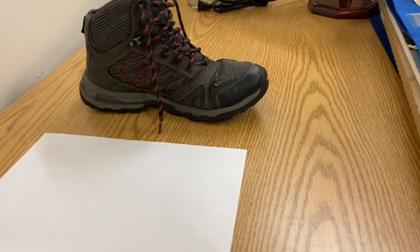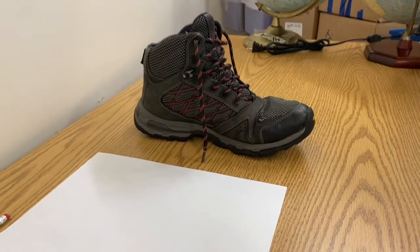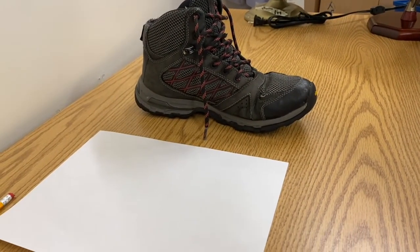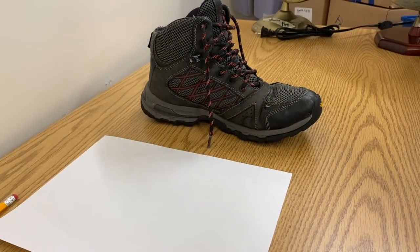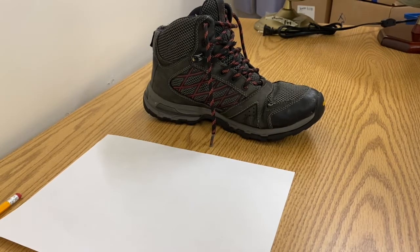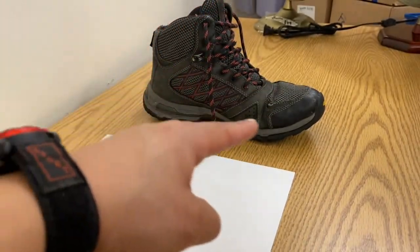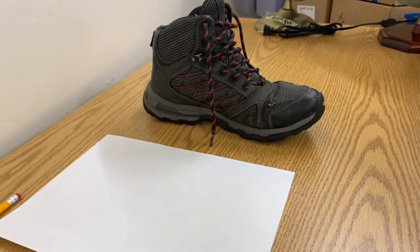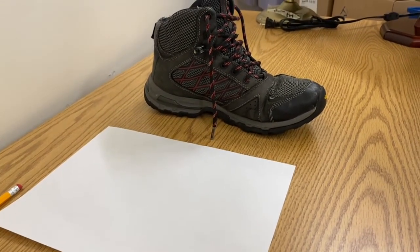Don't spend more than five to ten minutes on this drawing. I'm going to make a drawing right now of this shoe — it's going to be pretty fast because I'm going to fast forward the video — just to give you a basic idea of how to go about this observational drawing. I recommend starting with the outline of the shoe first, and then working your way into the details. So without further ado, here is me drawing my shoe.